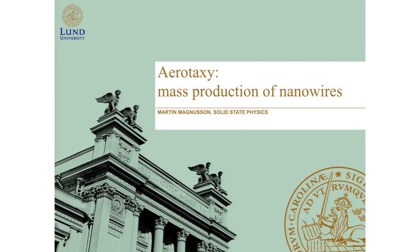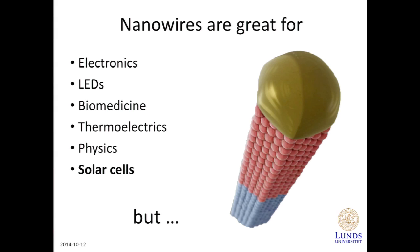Today we've heard a little bit about nanowires, and we will hear a lot more about later today why they are so great for things like electronics, light-emitting diodes, biomedicine, thermoelectrics, basic physics studies, and my favorite subject, solar cells.